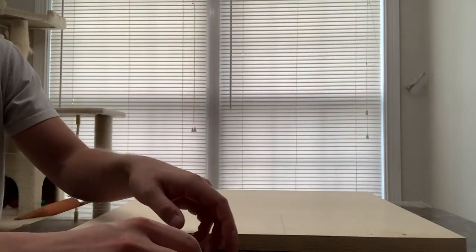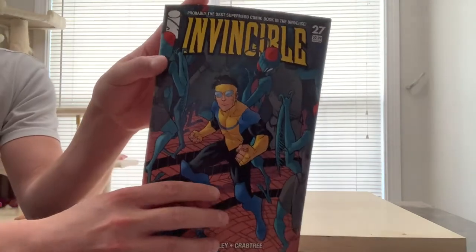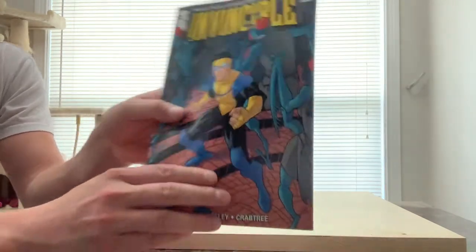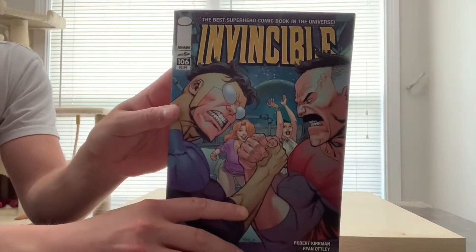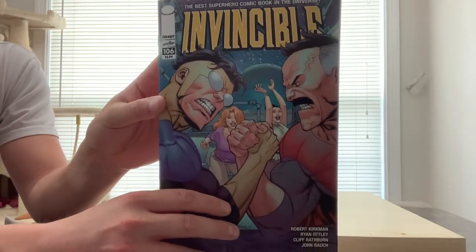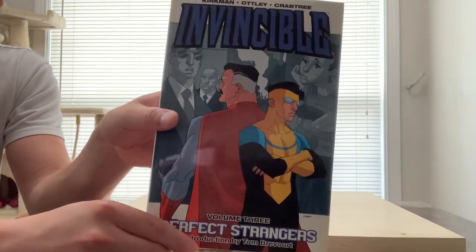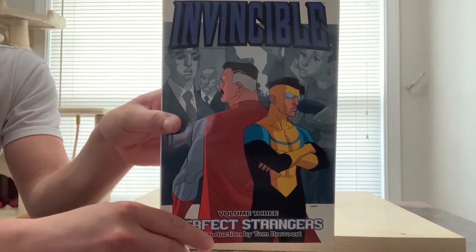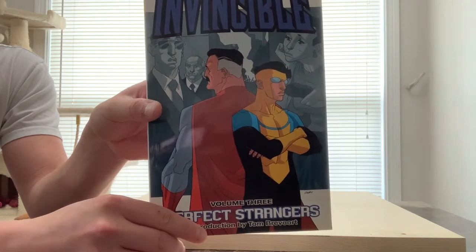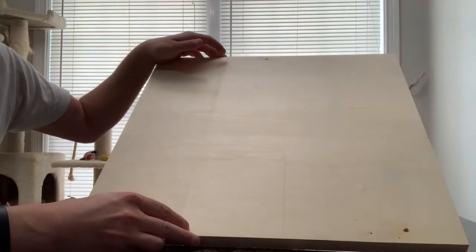We're going to start cutting comics for our canvas. We're going to use Invincible #27 — there's not a lot of that one I want to use. Then Invincible #106. And then we're going to take some out of the graphic novel Volume 3 of Invincible, which has Mark and Nolan's fight scenes. So we're going to use those. I'm going to start chopping comics to fill this canvas.